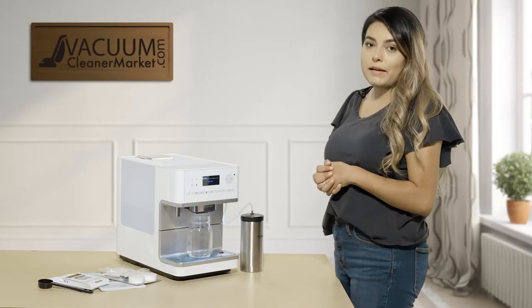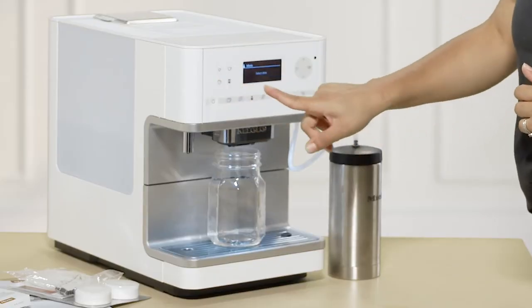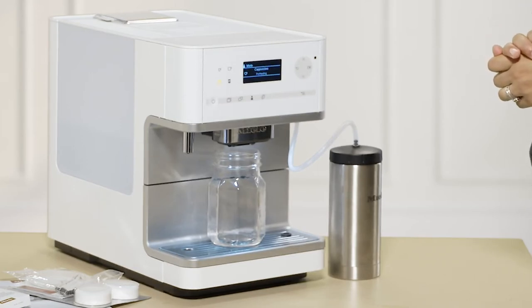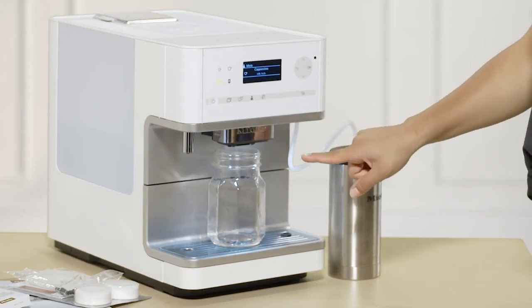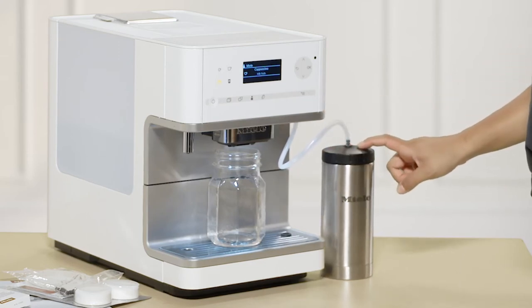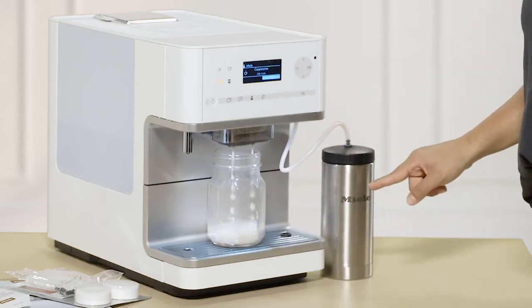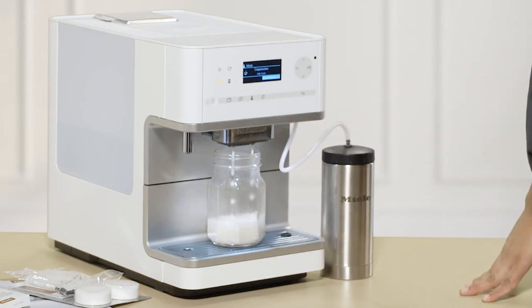We're going to make a drink using the CM6350 — let's make a cappuccino. It's going to start preheating the water. Now it's doing the milk froth. What's really nice is it's pulling milk from this little container through the tubing to create the foam. After it's done, it pushes the milk back into the cup so you don't have any milk residue left in the tubing. Look at that foam!